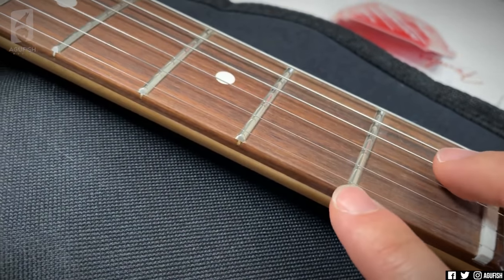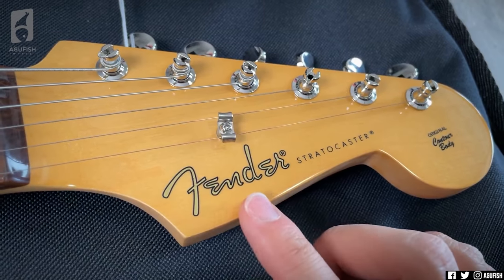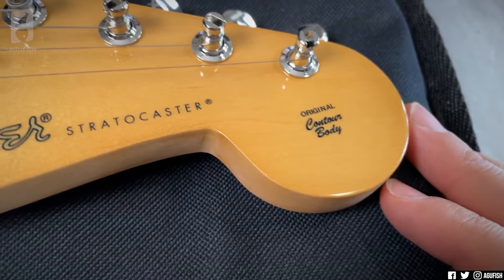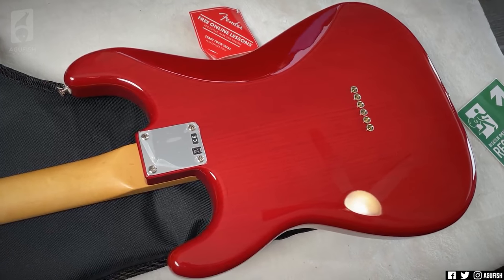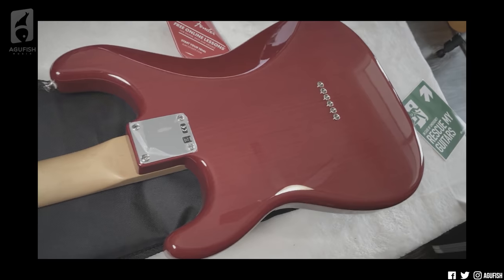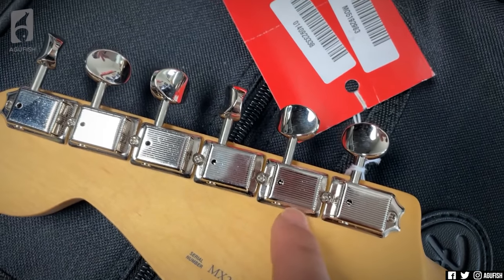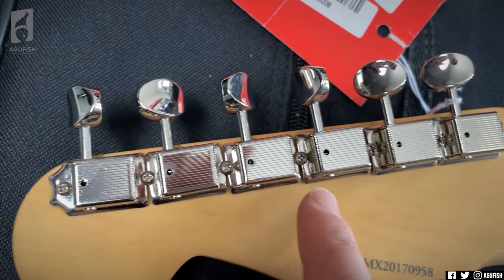21 frets. Fender's Mexico facility does a really impressive job these days. Something about the Fender logo, man — it's just classy. Original contour body — I'm not sure what that means, let me know in the comments. I'm not nearly as familiar with Fender instruments as I am with Gibson ones. Looks like a Strat to me. Nice satin C-shaped neck. Vintage style tuners that aren't lined up too well, but it shouldn't make a difference.